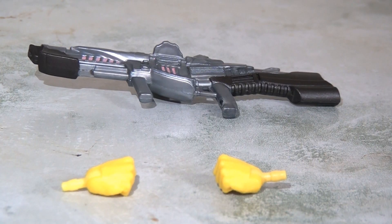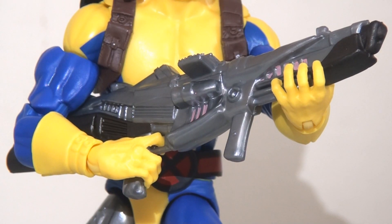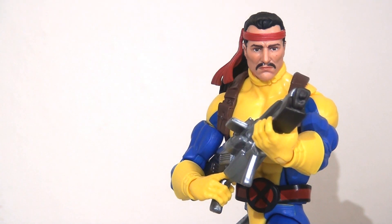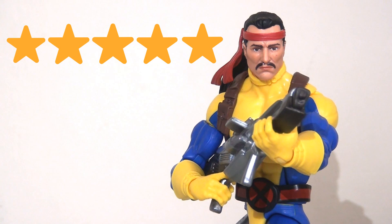When it comes to accessories, Forge is a little light — he's got an extra pair of alternate closed fists and a high-tech rifle. I really like this rifle, the mould and the paint with touches of pink, brown and silver. This is actually a different weapon to what he came with in the Caliban wave and I think this is much more appropriate, more bulky and hefty and feels more like Forge. He holds it really nicely and securely with both hands. All in all I'm going to say this is a five-star figure. I really like this body mould and they've massively enhanced the head sculpt. The articulation is fantastic — it's just a tremendous upgrade to the previous version.